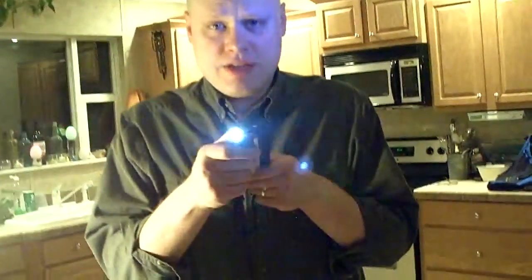And as if this special sterilizing tube weren't enough, as a bonus, it also has this LED flashlight on the end, so you can use it as an ordinary flashlight as well. The only thing I'll tell you as a warning is don't shine it in your eyes or on your living skin cells, because this is a powerful light, and it can harm them.